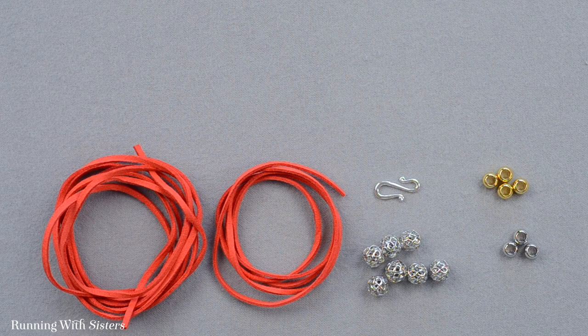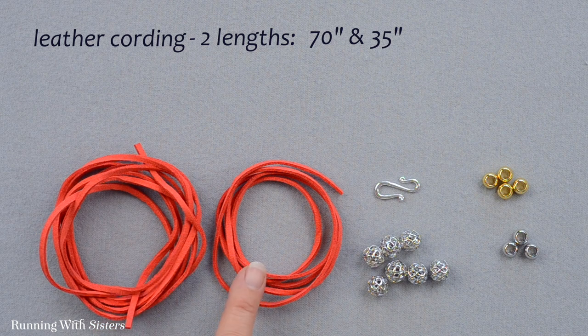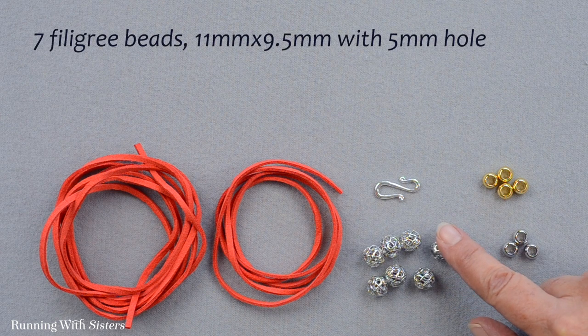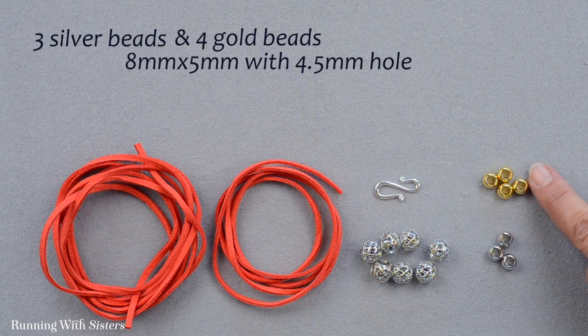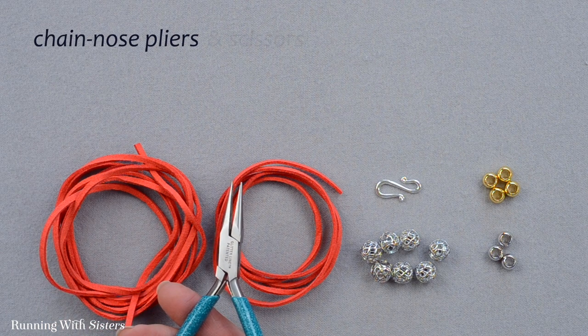To make the filigree wrap bracelet, the first thing you need is leather cording. We have two different lengths: one is 70 inches and the other is 35 inches, and ours is coral. Then you need some beads — seven large filigree beads in silver, three small silver beads, and four small gold beads. You'll also need a silver S-hook clasp, chain nose pliers, and scissors.